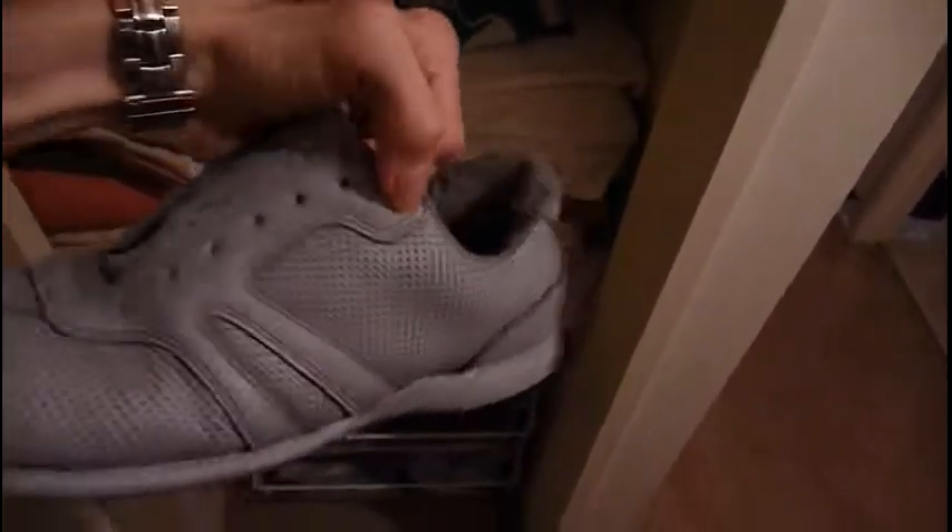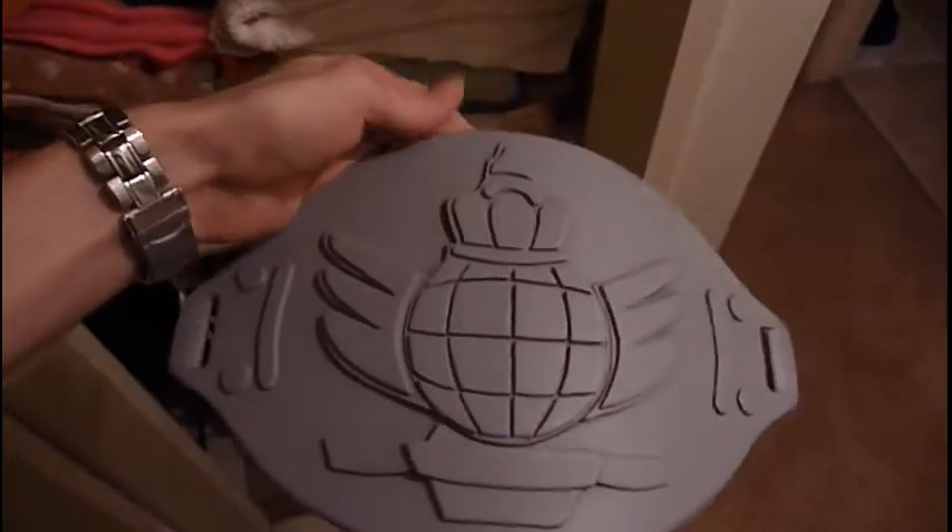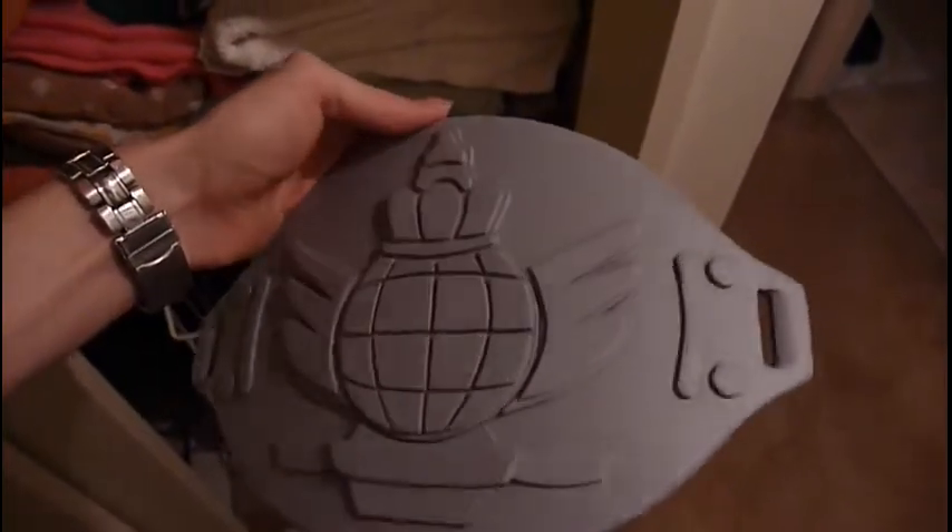Not a lot really exciting happened today. Just got some more sanding and sealing done, or some more painting done. The shoe's looking alright, it doesn't look too terrible. The belt's looking pretty special — I'll start painting that gold tomorrow.